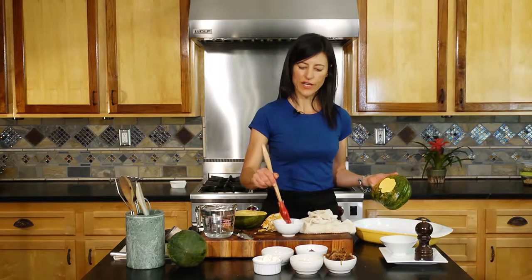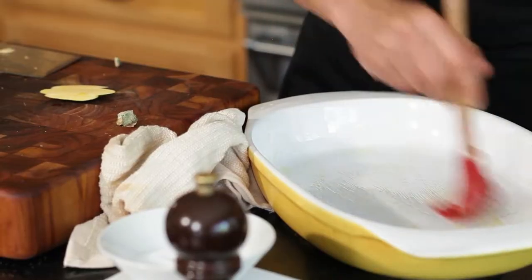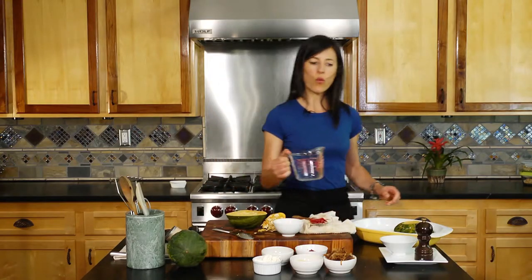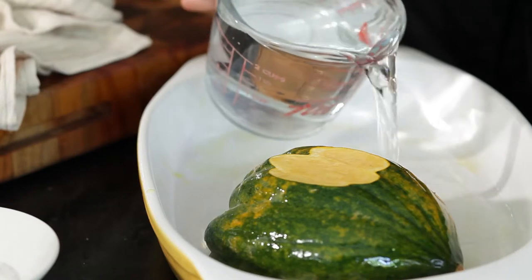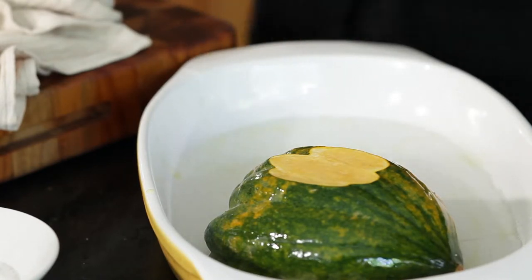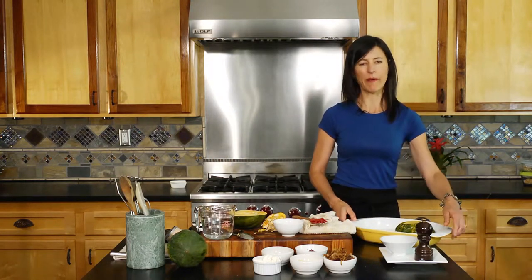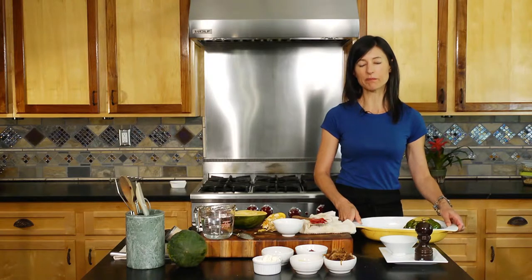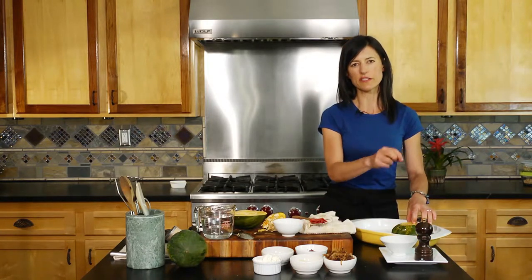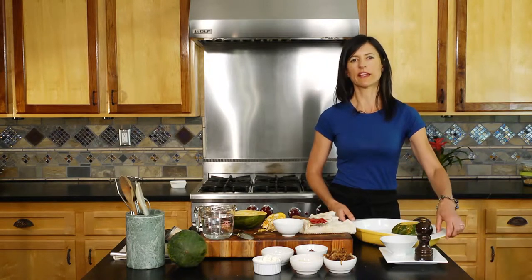Now I'm going to brush the squash halves with a little bit of oil and also brush the bottom of the Pyrex. Place the squashes back in, pour water into the Pyrex to come up to about halfway, and now we're ready to stick them into the oven. These will take roughly 45 minutes depending on size, at about 350 degrees. Make sure you check them — they should be kind of soft to the touch.